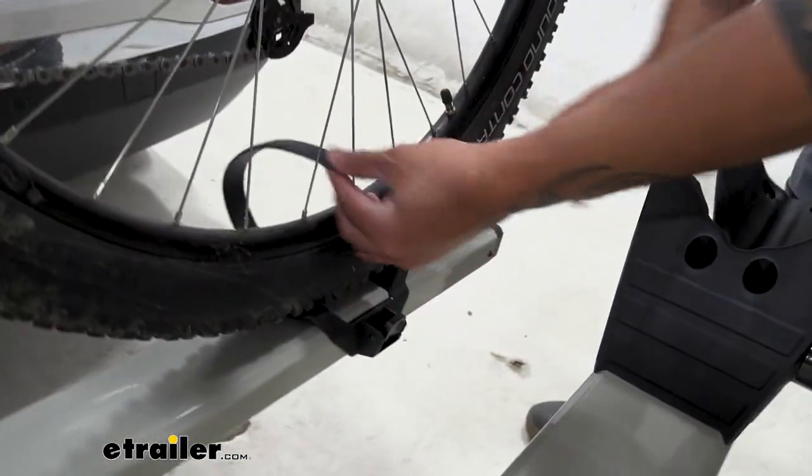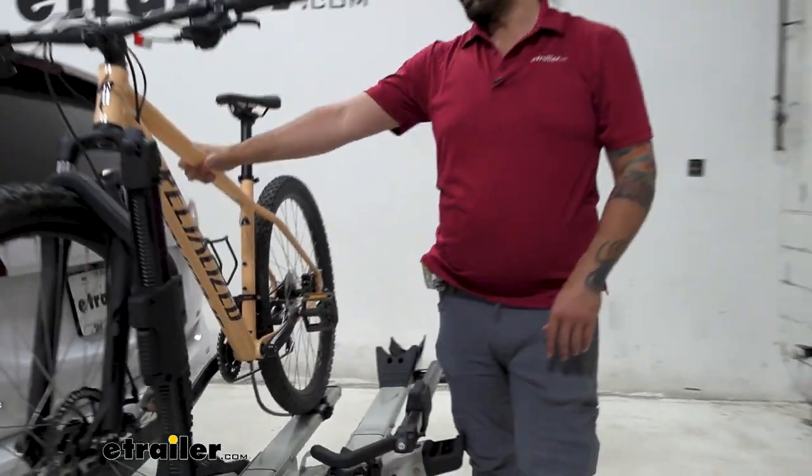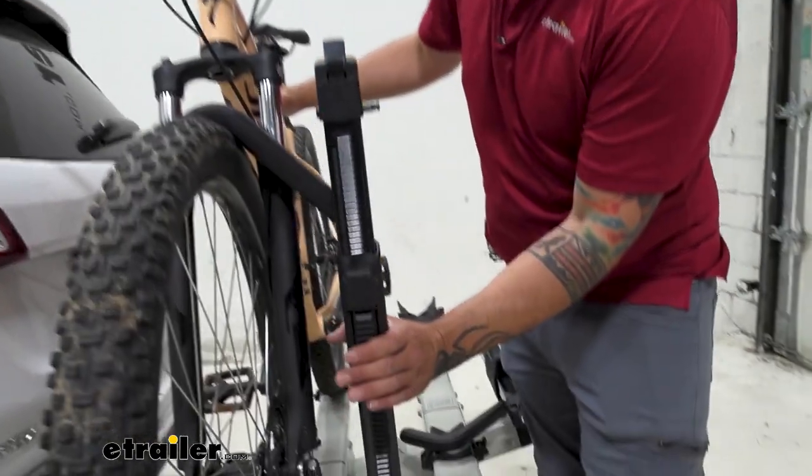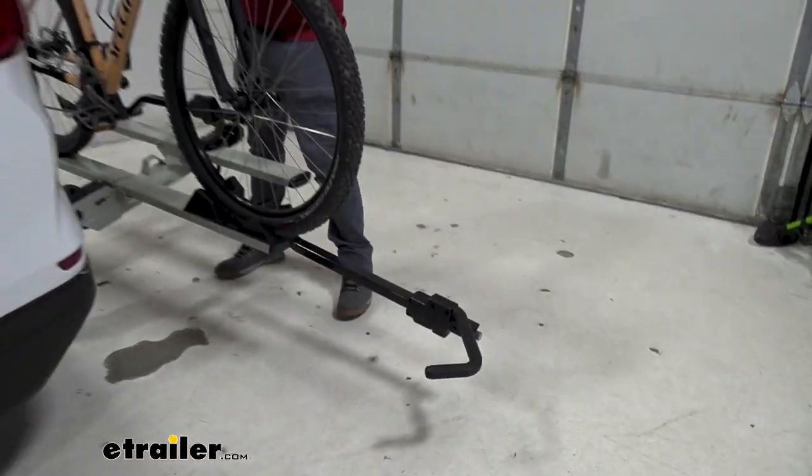We have two attachment points: the front wheel mount and this rear wheel tire strap. To take the bike off, we're going to start with the strap and get that out of the way. Then, keeping one hand on the frame so it doesn't fall on your vehicle, we can now push this button, lift up, and get that out of the way.